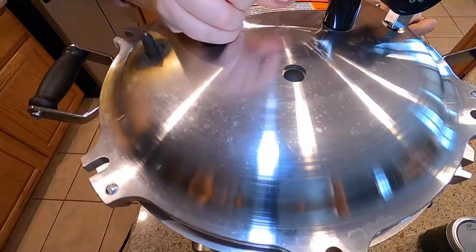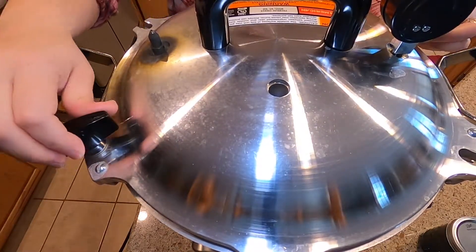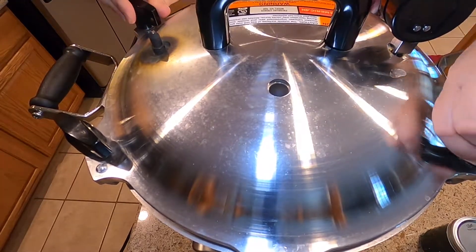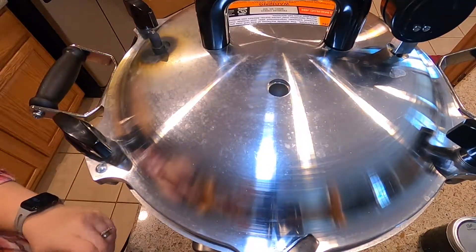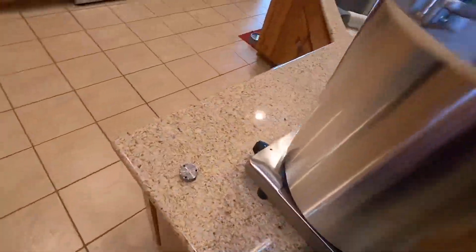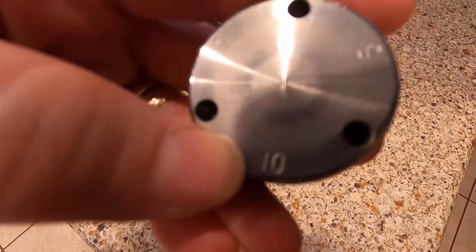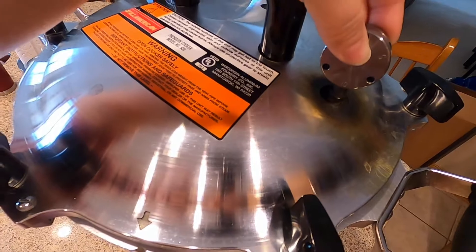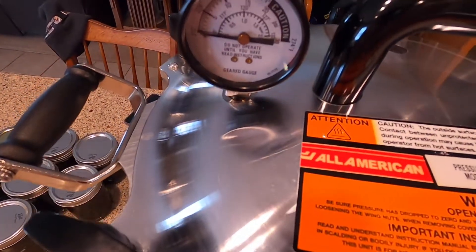I will secure the lid. These will be processing at 10 pounds pressure for 75 minutes. If you live at a higher elevation, please check your trusted canning guide for proper processing times. Once the lid is secured, I just turn the burner on high. Here's the weight — 10 pounds. Now we will just wait for the pressure to come up to 10 pounds before we start our timer for 75 minutes.